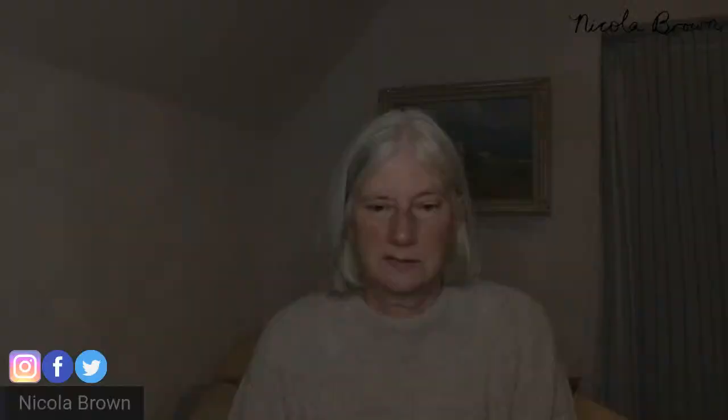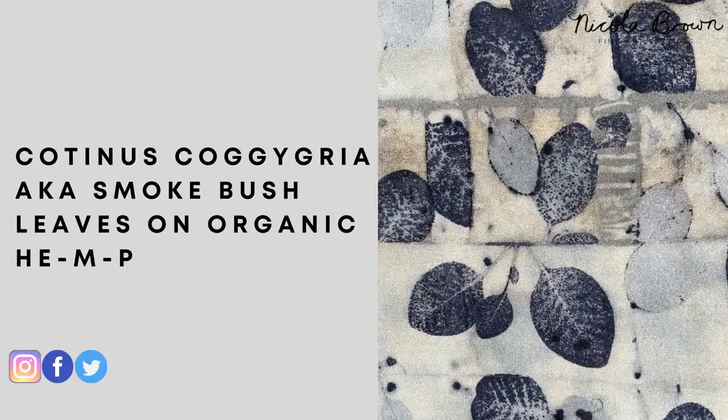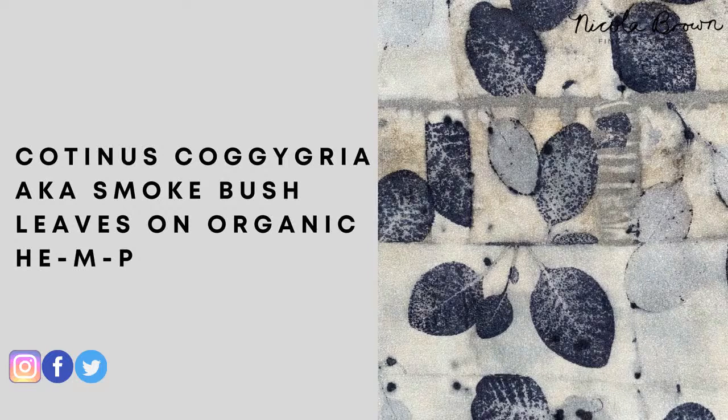One thing I didn't mention with the felt: leaves give a different print depending on whether the front or back of the leaf is against the fabric. Here on organic hemp with cotinus (smoke bush) leaves, some prints are purpley-black and some are more of an outline. The dark purpley prints are where the back/underside of the leaf made contact with the fabric; the lighter outline is where the front made contact.